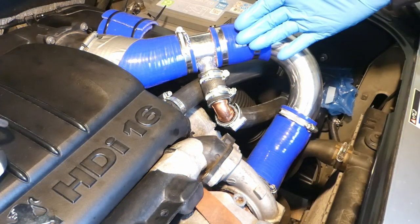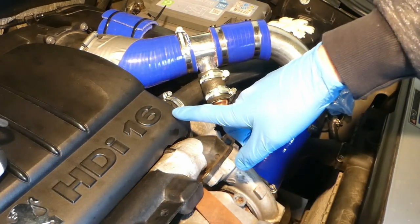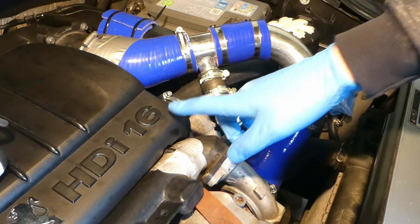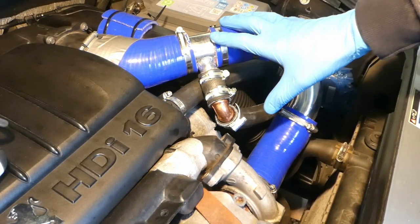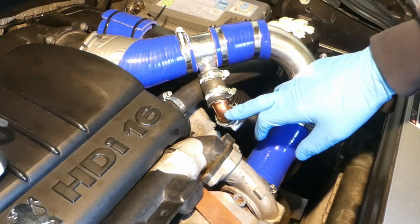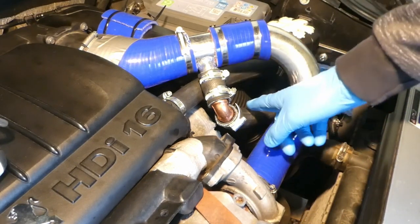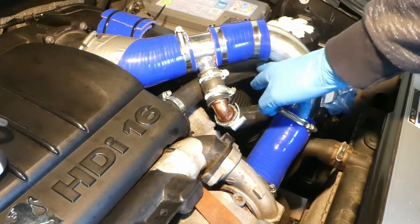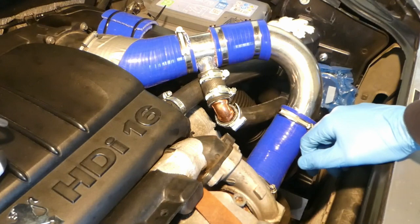Following my installation of an oil catch can in the 1.6 HDi engine in a Peugeot Partner — you can see the video in my previous videos — I really wanted to see if there is an increased crankcase pressure in the engine. There are several restrictions: a few elbows here and there, and I've reduced the diameter with an 18mm copper piece in the pipes going into the catch can. I just wanted to see if there is an increased crankcase pressure.